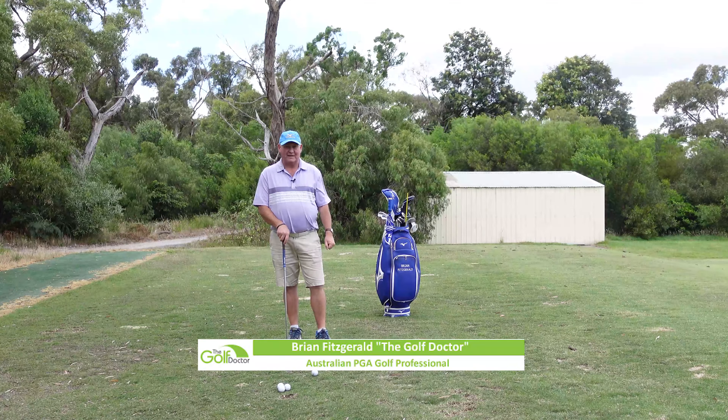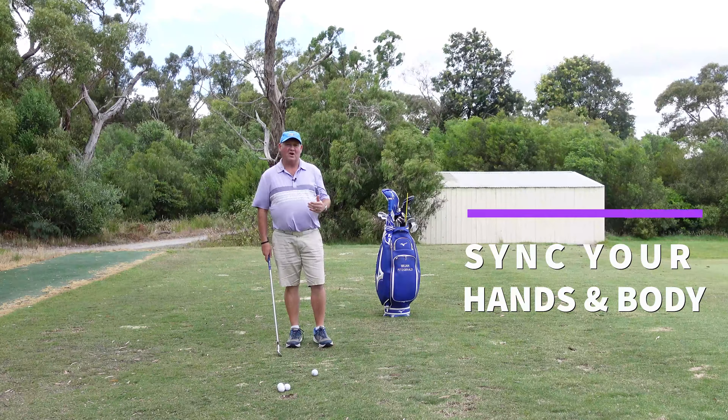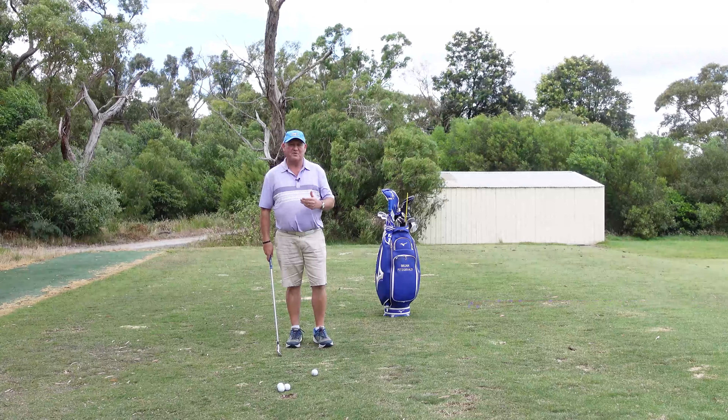Hello, I'm Brian Fitzgerald, The Golf Doctor, and today I'm going to show you a really good, simple way of syncing your hands with your body.